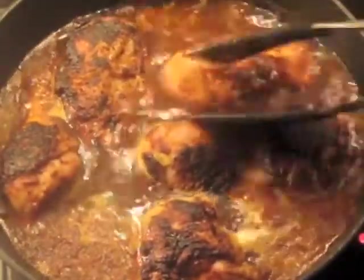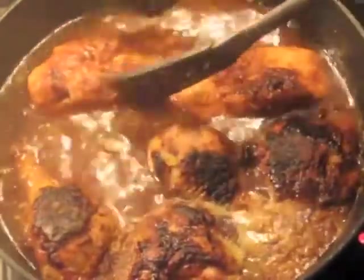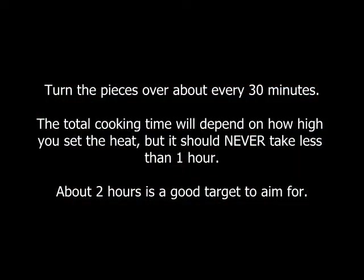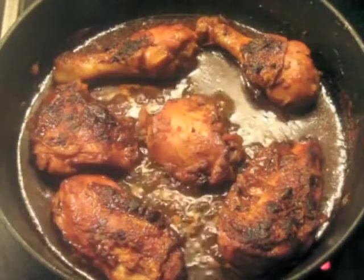After 30 minutes, I'm going to turn these pieces over. As you can see, a lot of the fond that was on the other side has already dissolved into the sauce. And this is what it looks like after about two hours.